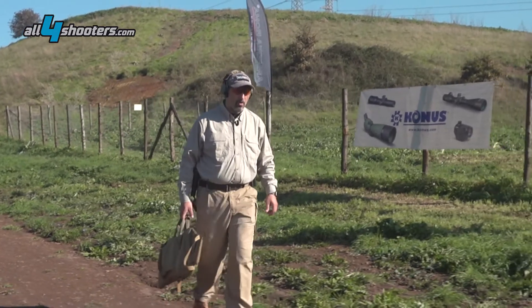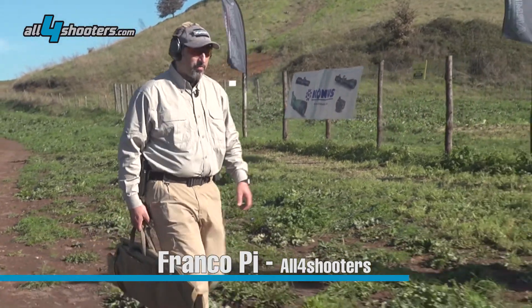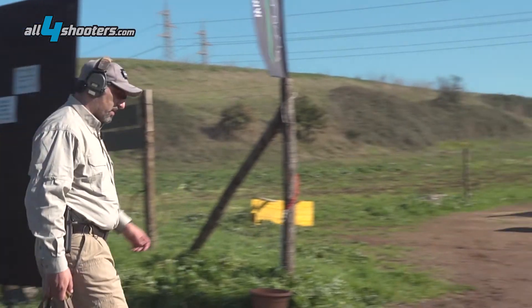Hi, I'm Franco P from Home4Shooters. We're here at the long range shooting range of Rome. They have distances up to 500 yards. We're here to test the Pulsar XP50 Trail.